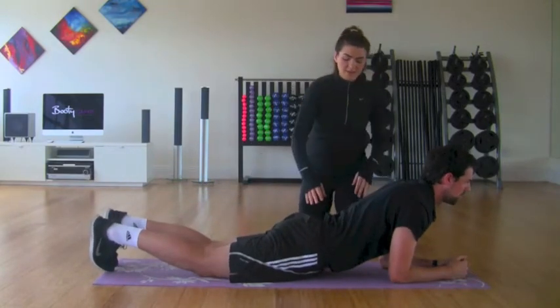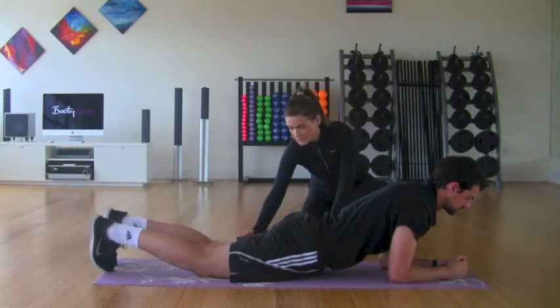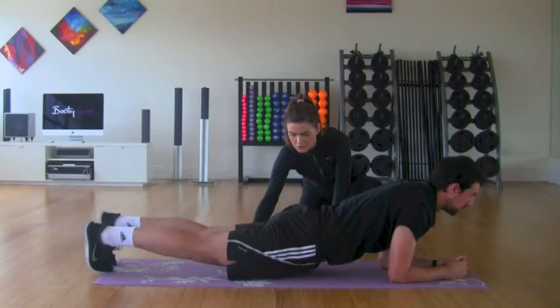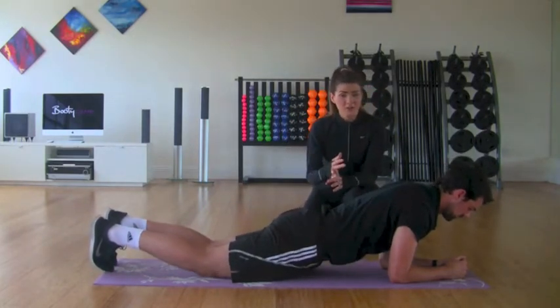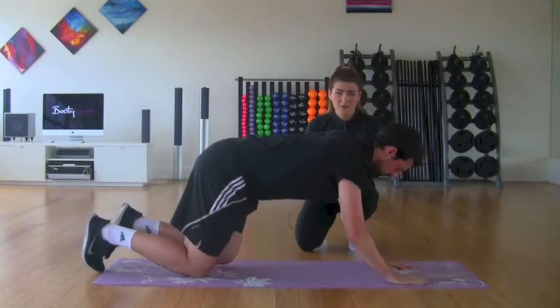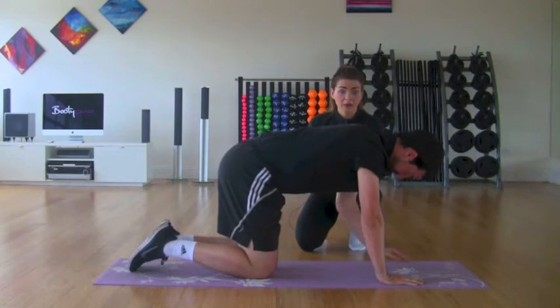It is also quite dangerous to hold your hips down really, really close towards the mat. There's a big dip in Conor's back here — that's going to cause you an injury, back pain and soreness. So that is definitely a way on how not to do the plank.